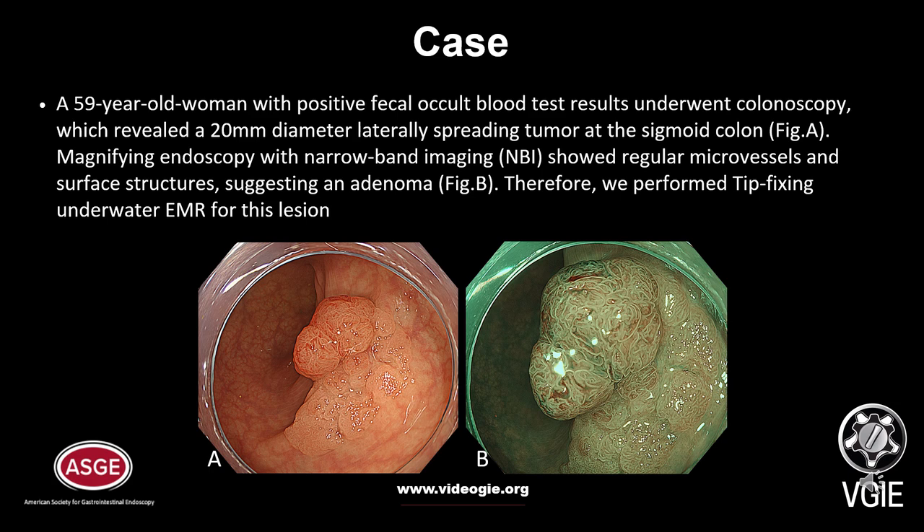A 59-year-old woman with positive fecal occult blood test results underwent colonoscopy, which revealed a 20mm diameter laterally spreading tumor at the sigmoid colon. Magnified endoscopy with narrowband imaging showed regular microvessels and surface structures suggesting an adenoma. Therefore, we performed tip-fixing underwater EMR for this lesion.